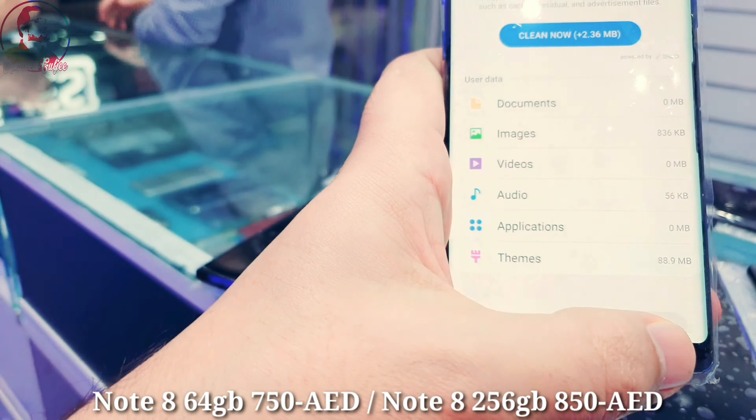The other one with 256 GB will come for 850. This one is purple color in excellent condition. Let me increase the brightness to show you the screen properly. As you can see — 256 GB, clean condition, nothing changed, 6 GB RAM.